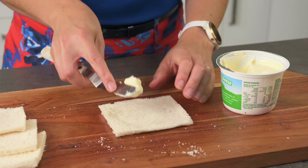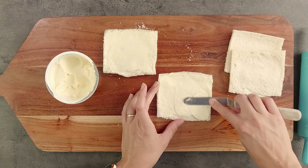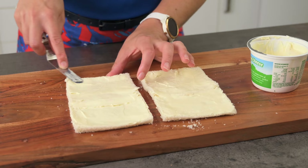Now we can add our base layer of spread. I'm not sure if you've seen any of my other videos on sandwich making, but today I'm being different and not using mayonnaise — I'm using cream cheese, spreading it on generously. This is essentially our moisture barrier that will stop the bread from going soggy. Once we've got it spread, add a second slice of bread slightly overlapping and press it down to join the slices together, then spread the cream cheese on these pieces too and we're ready for the fillings.